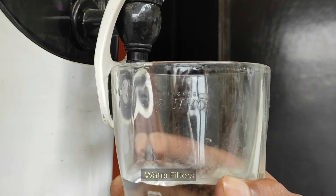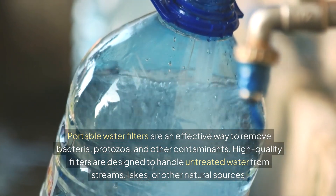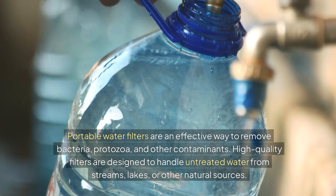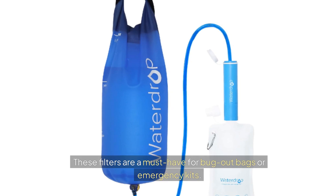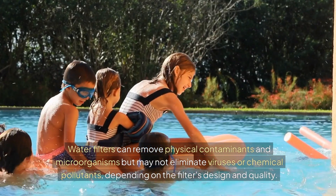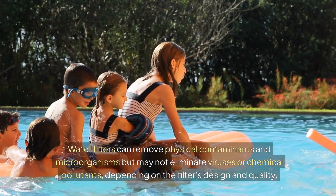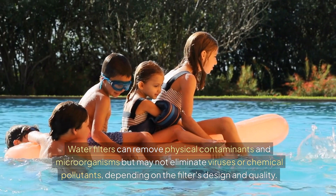Water filters. Portable water filters are an effective way to remove bacteria, protozoa, and other contaminants. High-quality filters are even designed to handle untreated water from streams, lakes, or other natural sources. These filters are a must-have for bug-out bags or emergency kits. Water filters remove physical contaminants and microorganisms, but they might not eliminate viruses or chemical pollutants, depending on the filter's design and quality.